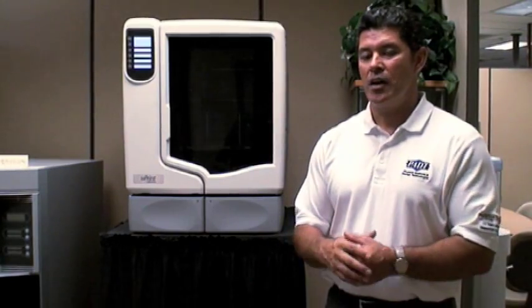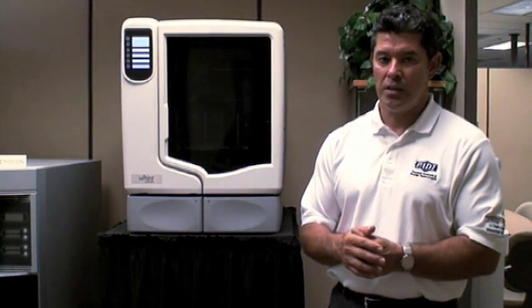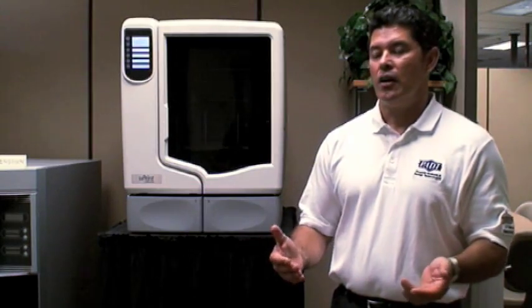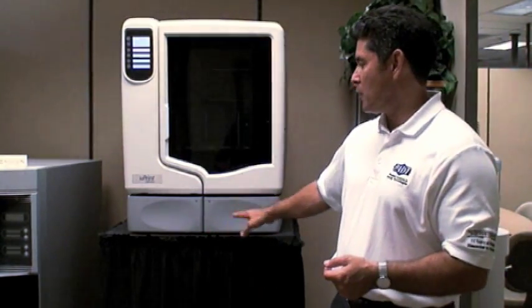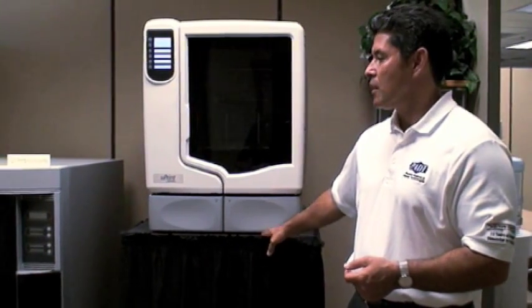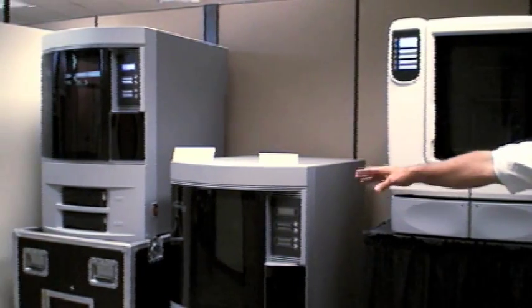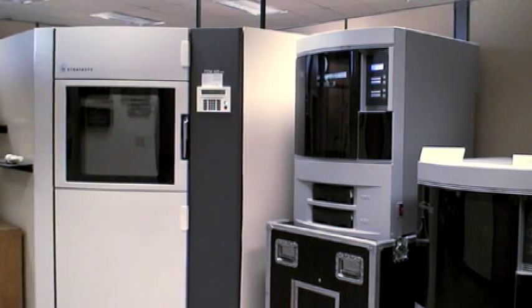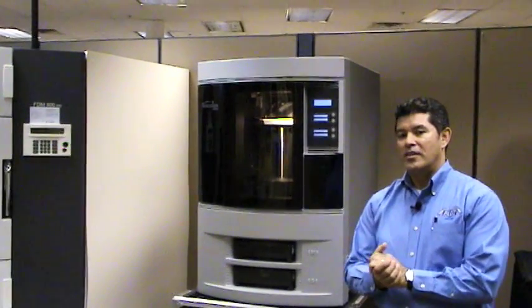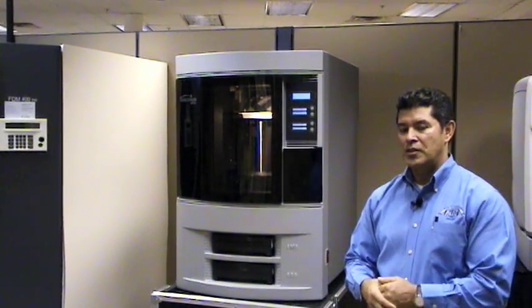My name is Mario Vargas. I'm the manager of product development tool sales for PADT. This will be a how-to series on the various products that we represent for Stratasys, beginning with the Uprint desktop device, to the workgroup Dimension devices, and the direct digital manufacturing Fortus devices. Today our segment is going to be on the Dimension line of Stratasys products, and we're going to talk about loading and unloading material.